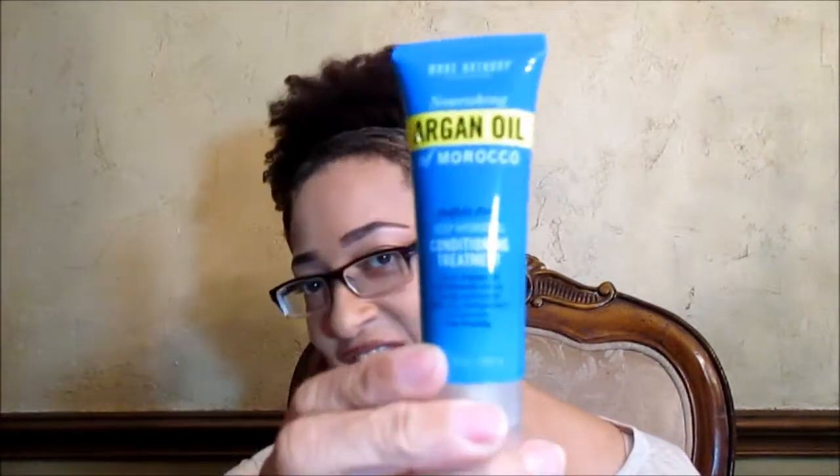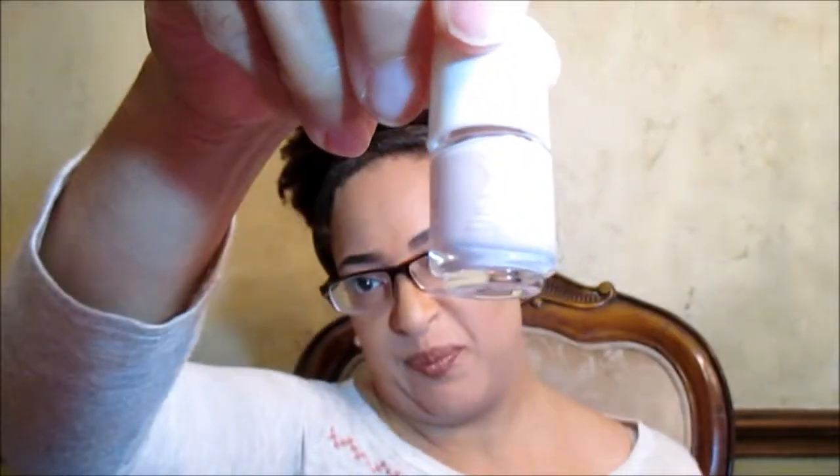Argan Oil of Morocco by Marc Anthony — Deep Hydrating Conditioning Treatment, sulfate-free. Formula X Nail Color. I don't know what color. It's a light pale pink — it's not white, it's actually pink.